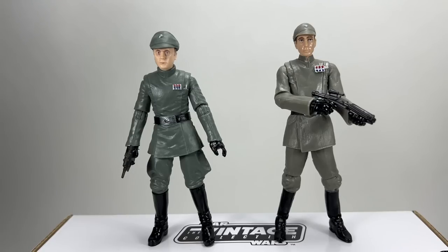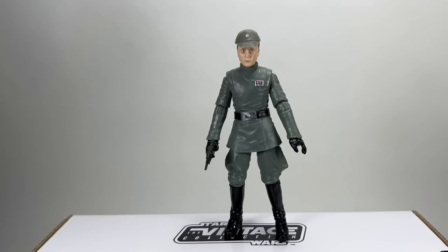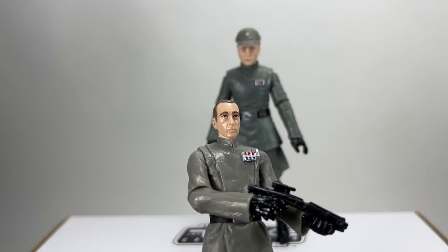Let's quickly put the smaller cap onto the new figure just to see what it looks like. And there you go — it doesn't look right. It just looks like it's sitting on top of his head, because as I said, I think Captain Nieder's head is just ever so slightly undersized.